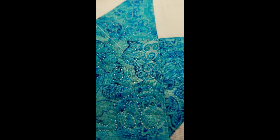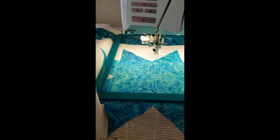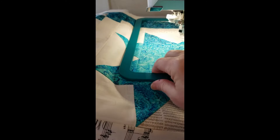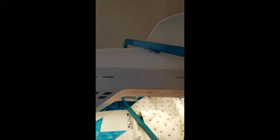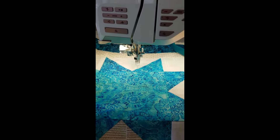My quilting is done — you can see it looks really beautiful. I'm going to pull up my bobbin thread, trim my threads, and then start working on lining things up. Now that I've trimmed my threads, I'm going to take the magnetic portion of my frame and lift it up and place it over the head of the machine just to get it out of my way so I can start moving my fabric around.